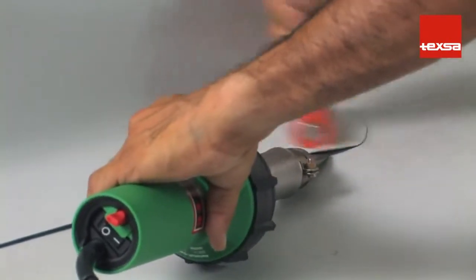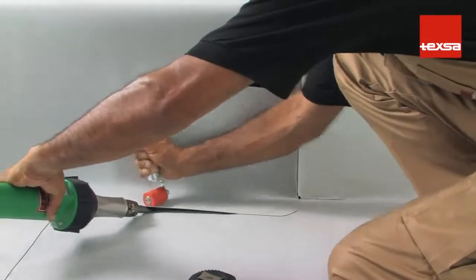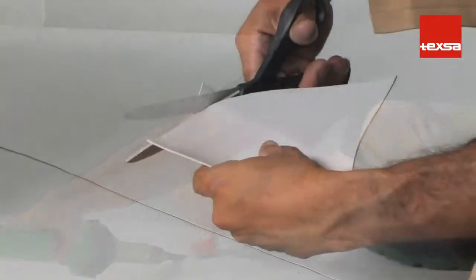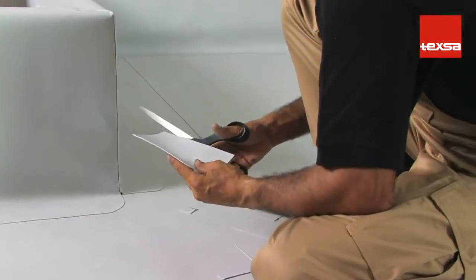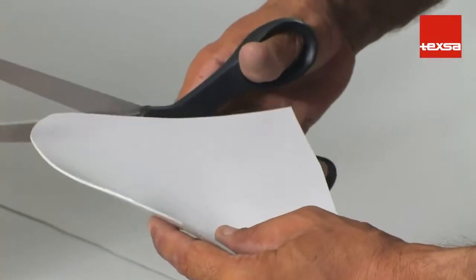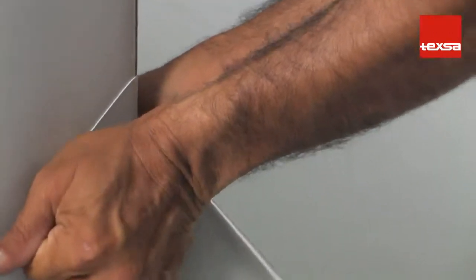Place a reinforcement piece along the vertex. The quickest way is to use a piece of prefabricated PVC. If this is not available, it can be made using a piece of non-reinforced membrane 1.5 millimeters thick. Cut a 12 centimeter diameter piece, apply heat until it is malleable, and stretch it by hand until the appropriate shape is achieved.